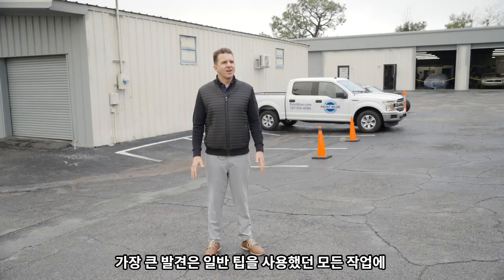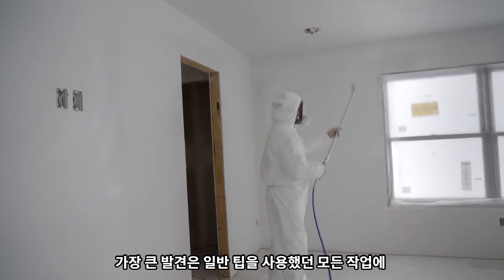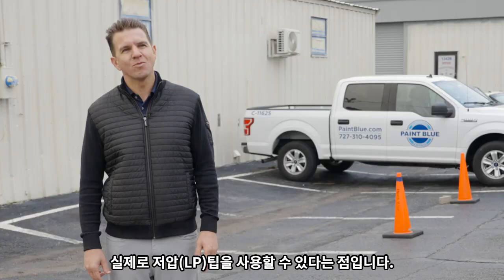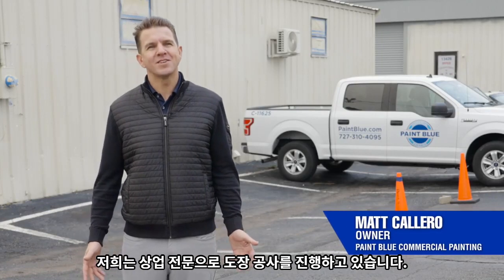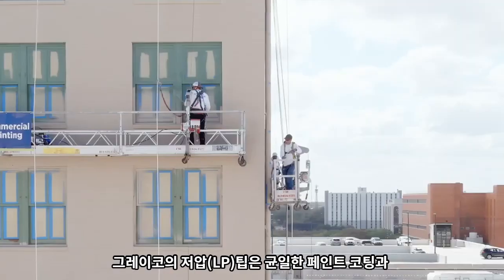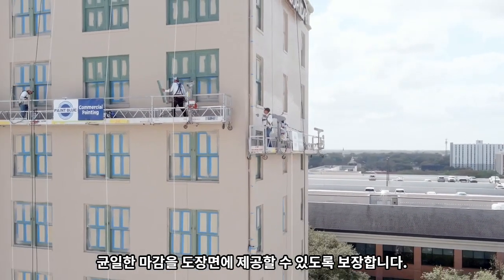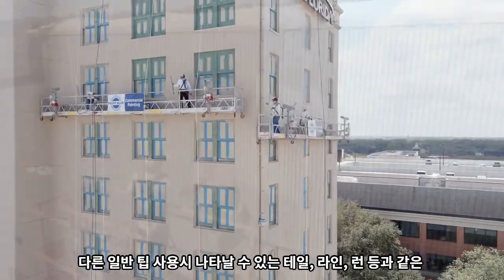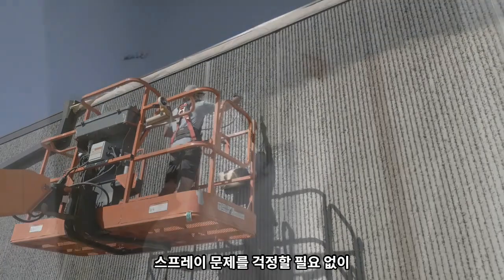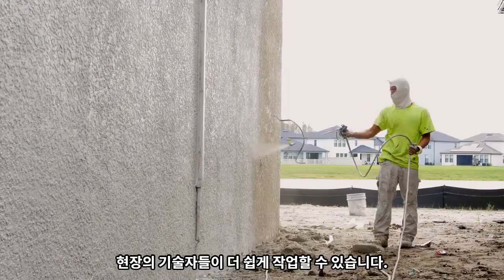A great discovery for us was that every application we used to use our standard pressure tips, we could actually use the low pressure tips. We're a commercial painting contractor. The Graco low pressure tips ensure that we're going to get a uniform paint millage and finish on the surfaces that we paint. That gives us an overall better finish and makes it easier for the technicians in the field, not having to worry about the hard lines that could show up if you were using a different type of tip.